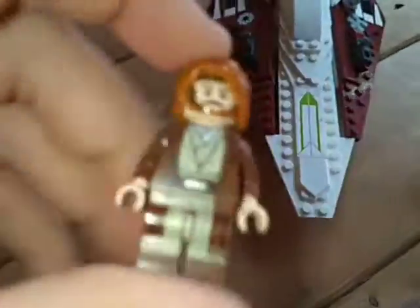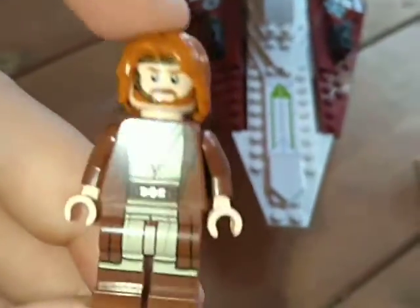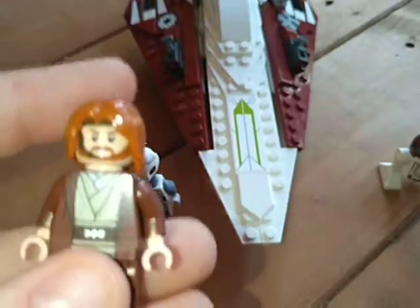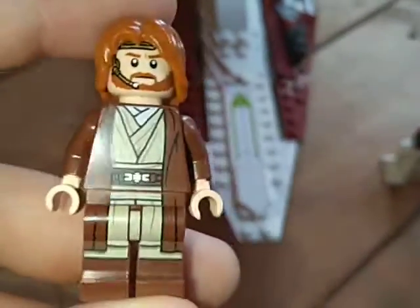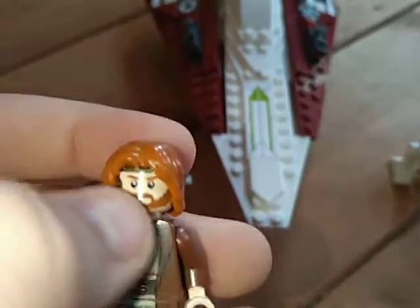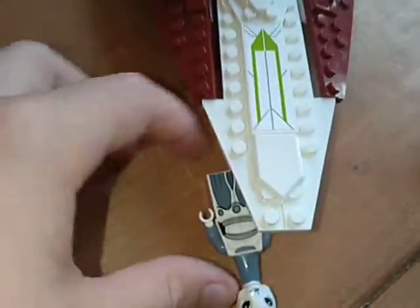First minifigure up is Obi-Wan Kenobi. This is a good-looking Obi-Wan Kenobi. It does come with a hood — I just lost mine. The hood actually works really well. Quite a cool figure. Got the little speaker thing, and you can do the other face — flying and not flying, I guess.